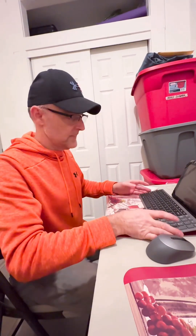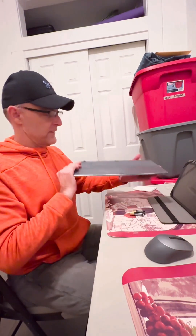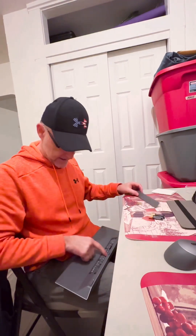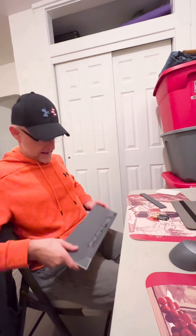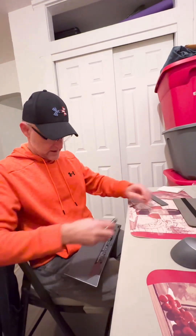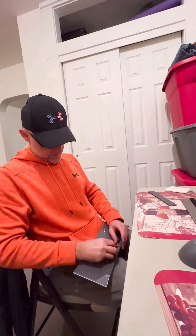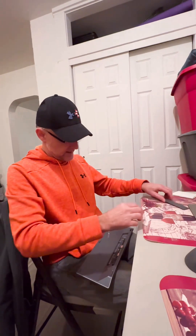Now we've got to figure out where the batteries go in the keyboard, which is right here at the back. It needs two batteries, and they both go with the negatives to the left and the positives to the right.